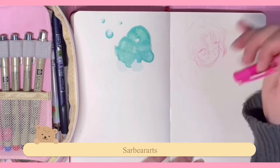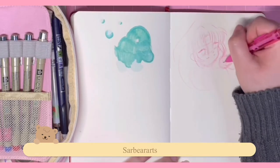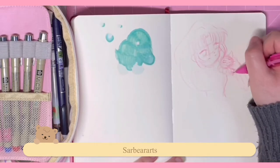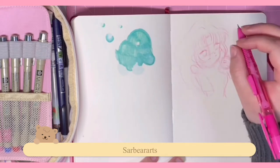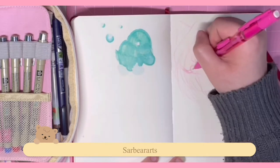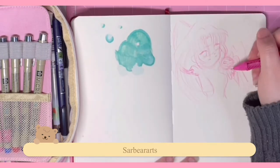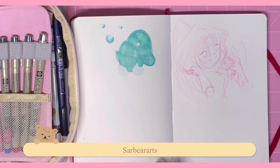Today I thought I would draw Sango from Inuyasha. I really like her character — I think she's really cool. I really love her hair. In that whole feudal era timeline it seems like all the girls have black hair, but Sango actually has brown hair, which makes her a little different. She also wears makeup — she has eyeshadow that always matches whatever outfit she's wearing, which I think is really cool.